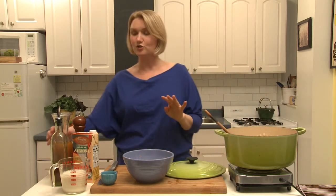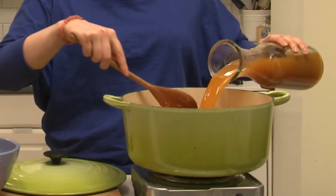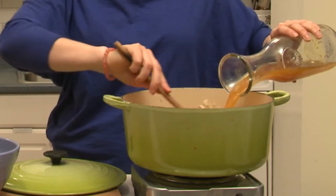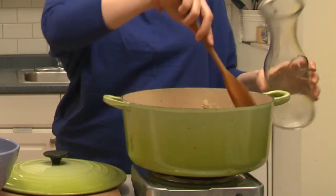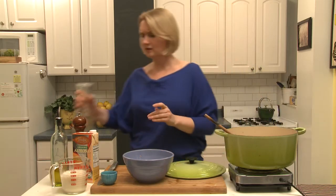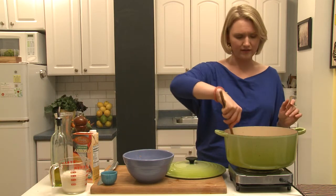After this is sautéed for one to two minutes, you're gonna add vegetable broth — three cups of vegetable broth. This is organic vegetable broth. If you want to make your own, absolutely go for it, but it's readily available. Certainly go for the organic; it's just a little bit more expensive but it's so worth it.